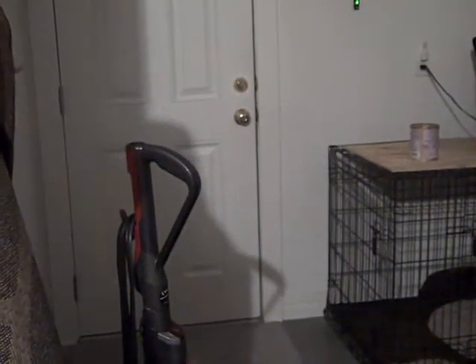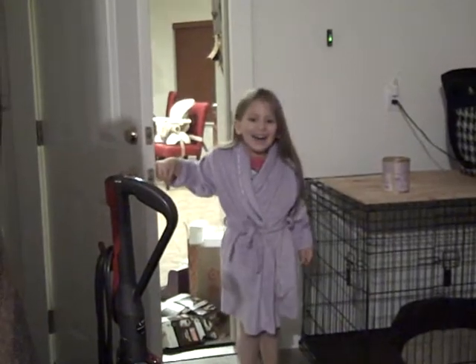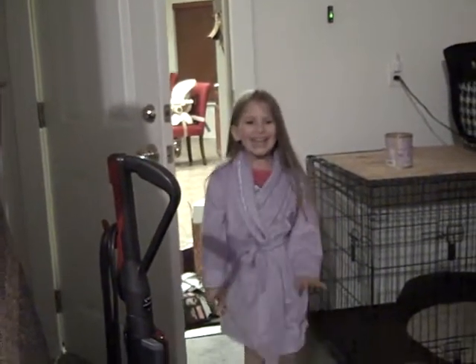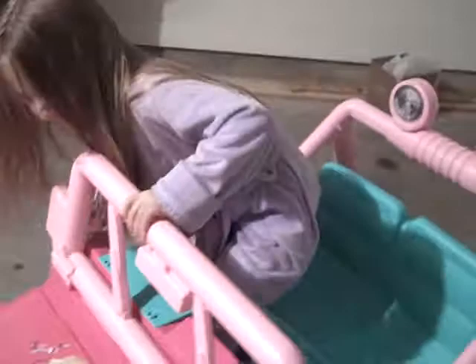Okay, Beverly Kay, come on out, baby. Yay! Wow!